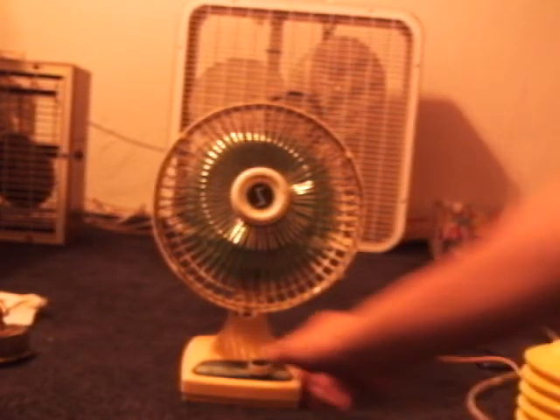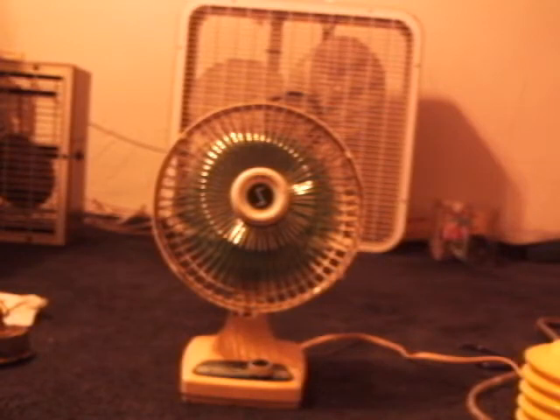And here's low. Pretty quiet little fan.